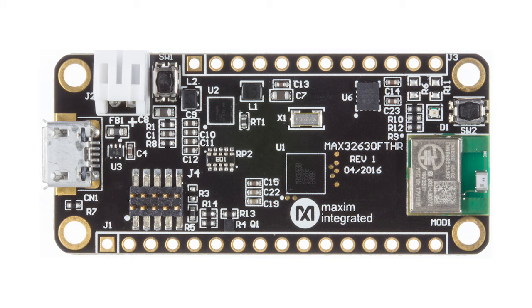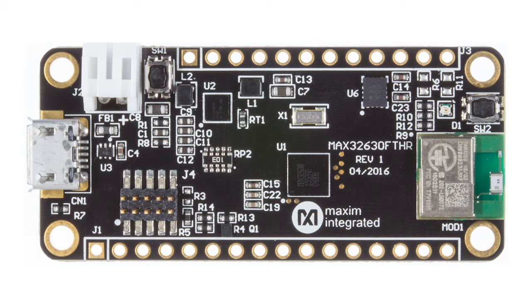Around the board, users will find a DAPLink connector right here, used to connect programming boards like the MAX32625 Pico circuit board, which has also been included. There's a battery terminal, a 3-axis gyro, a 3-axis accelerometer from Bosch, a microSD card, a location for additional execute-in-place flash, some LEDs, push buttons, and a personal area network power amplifier.